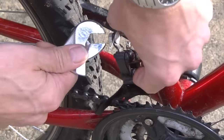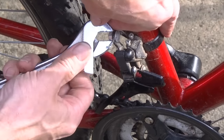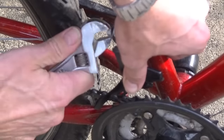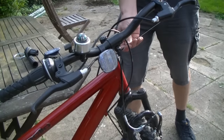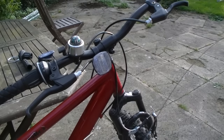Using the adjustable spanner, I'm going to release the nut cable cap that keeps the cable in place. I can now pull the cable out of the protective cover.